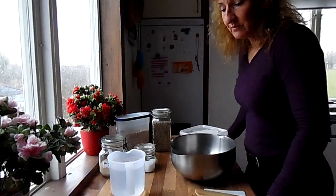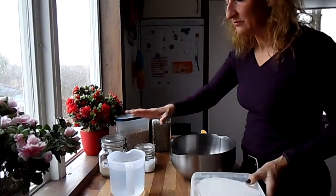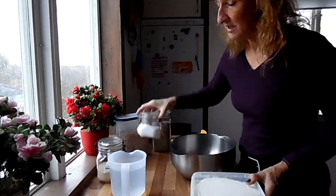The only thing you need are four ingredients for the basis: flour, warm water, yeast, and salt.